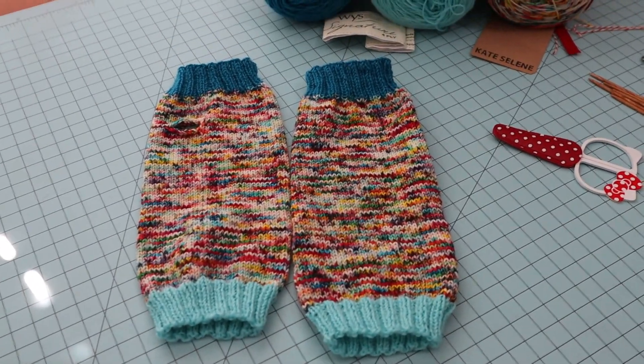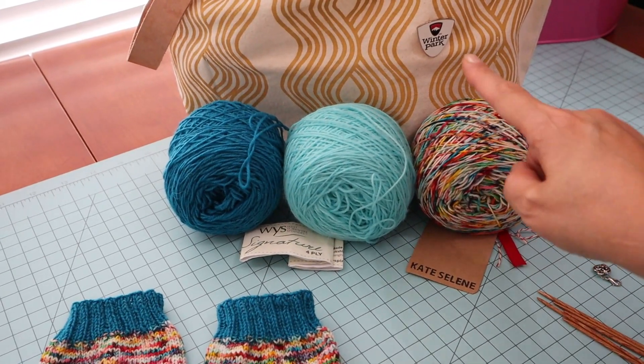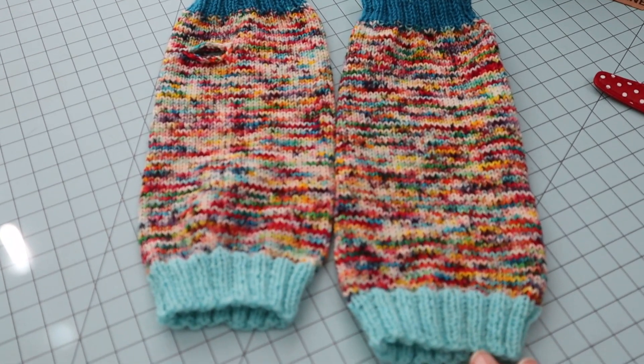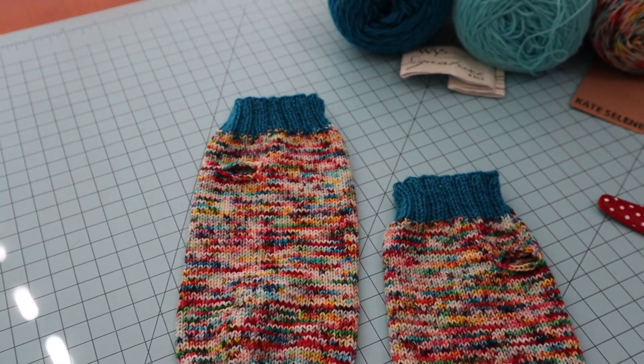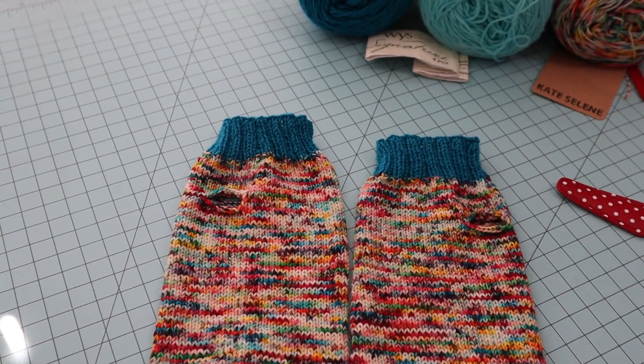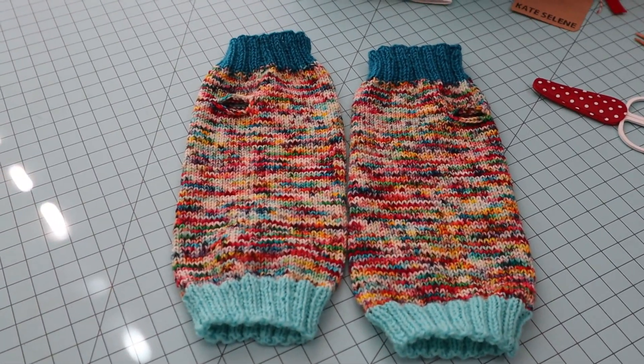This is what the pair looks like — using the Kate Selene sock yarn and the two different scraps of West Yorkshire Spinners four-ply. I love how they turned out — they're super cute. They have their little thumb hole, and you don't need to worry about making one right or left. You just rotate it around so they fit you. Let me know if you make a pair. Bye, see you next time!